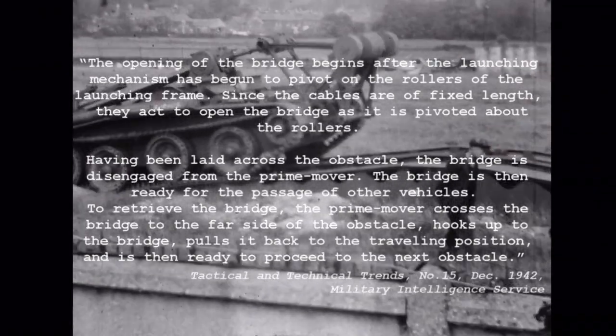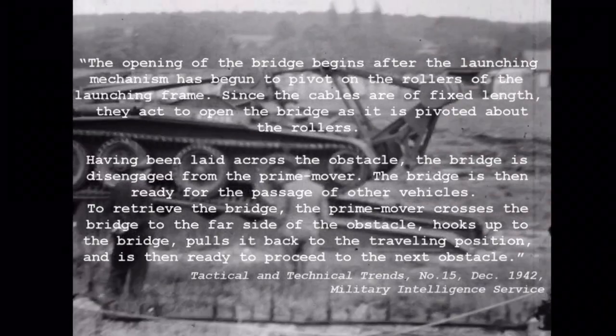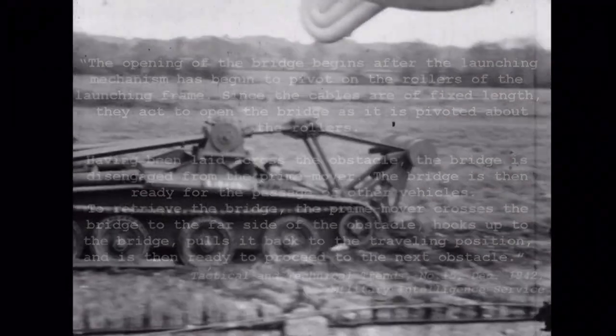To retrieve the bridge, the prime mover crosses the bridge to the far side of the obstacle, hooks up to the bridge, and pulls it back into the travelling position, and is then ready to proceed to the next obstacle.